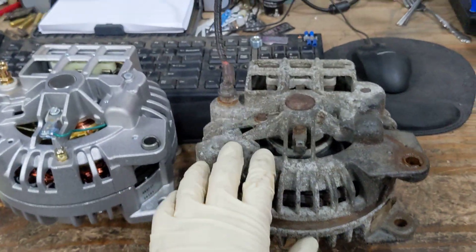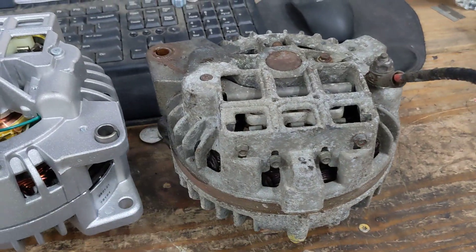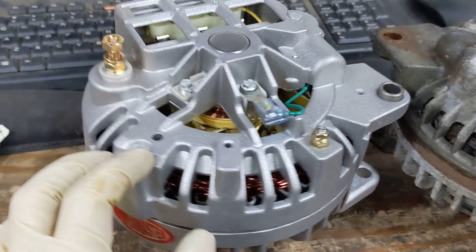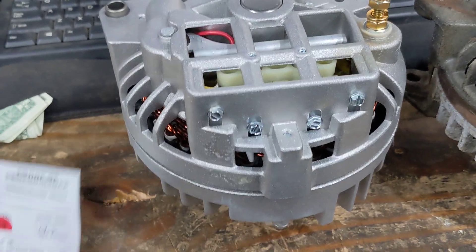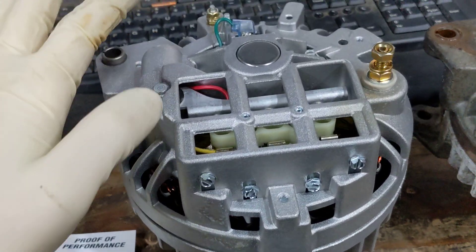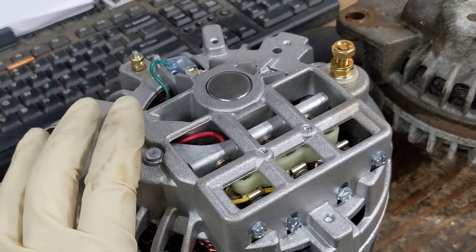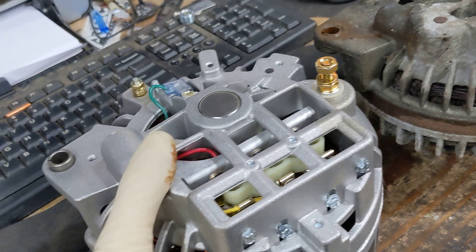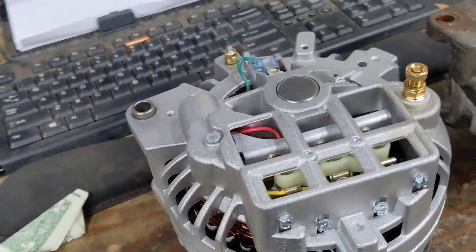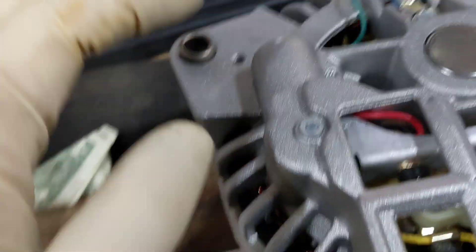Here's the old factory alternator — they call them square backs, your standard run-of-the-mill Chrysler alternator. And here we've got a Powermaster, which is the new hotness. These are all internally self-regulated, so they call these one-wires. It's not a GM alternator — it's a one-wire Chrysler alternator. The one-wire GM is a little different, but essentially the same principle and functionality.